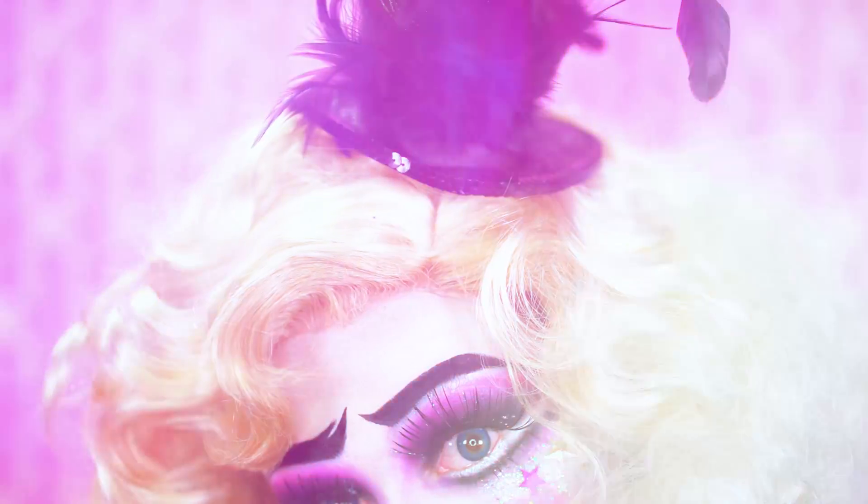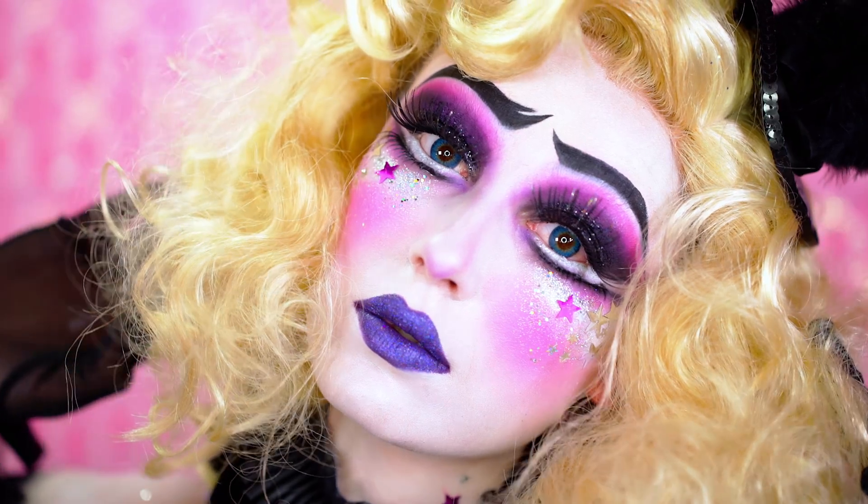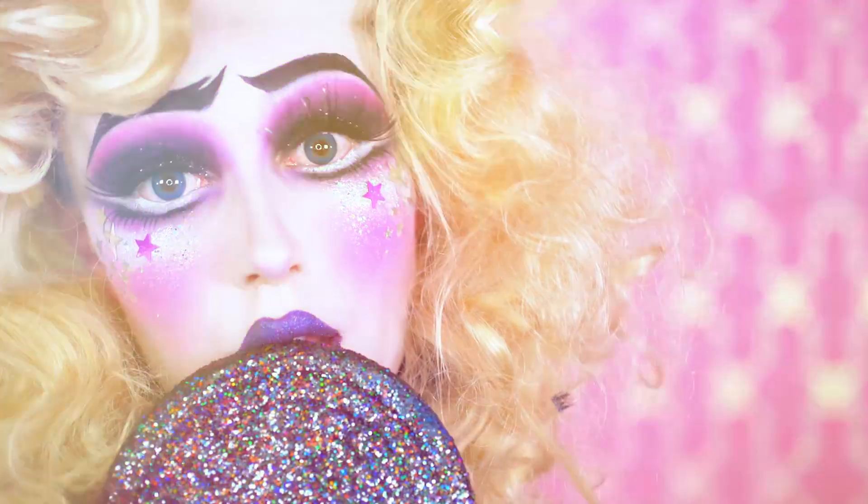I hope you loved my Music Box Doll look — this was my final look for the Face Awards and I absolutely love it. I hope you thought it was super magical. If you did, be sure to like this video, subscribe for more, and I will see you in my next Halloween tutorial!